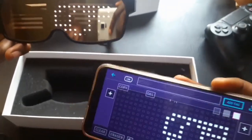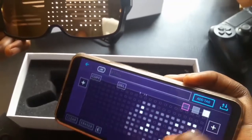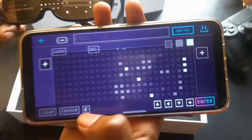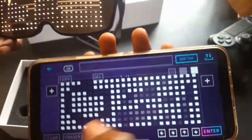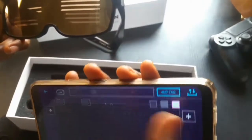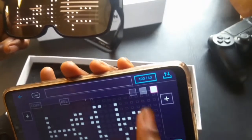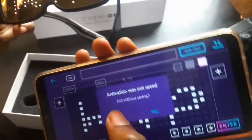In creator mode you can select different modes to dim it — you can dim it more and more. You can also erase it, or make everything go on. If you want to make a design, press clear and draw anything you want — I'm just writing 'hello' here. You can exit without saving if you don't want to keep it.